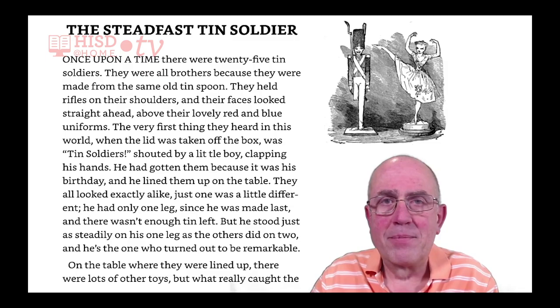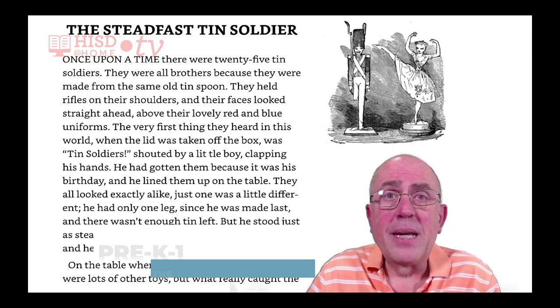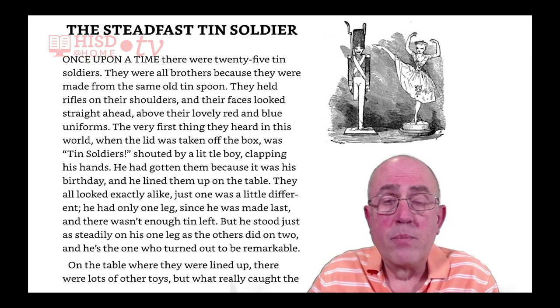Once upon a time, there were twenty-five tin soldiers. They were all brothers because they were made from the same old tin spoon. They held rifles on their shoulders, and their faces looked straight ahead above their lovely red and blue uniforms.